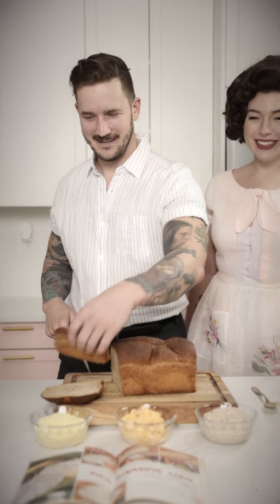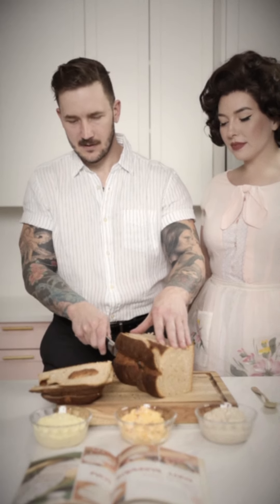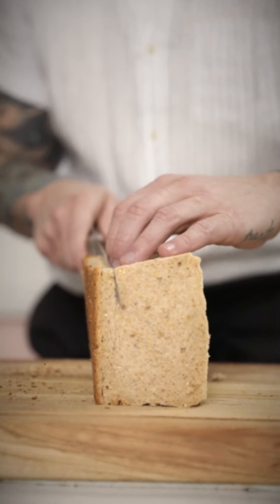First, remove the crust of the bread loaf, and begin to slice the bread into five even long slices.